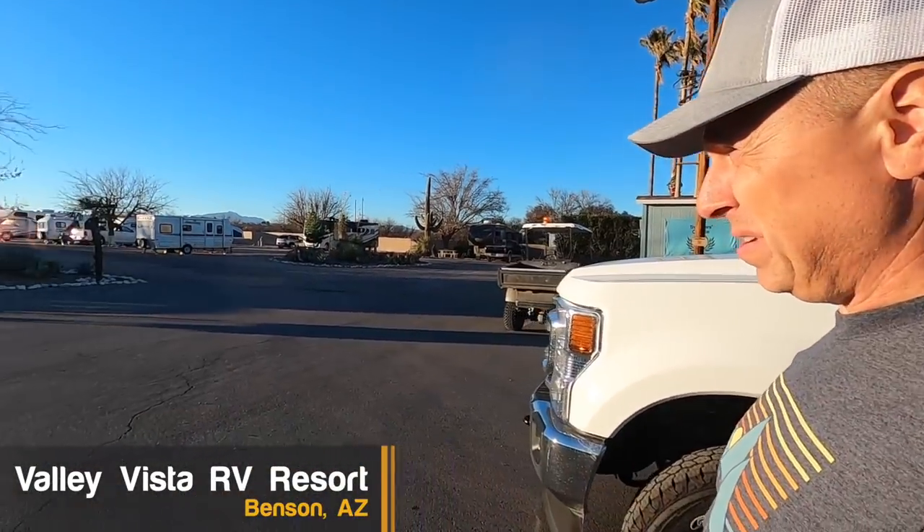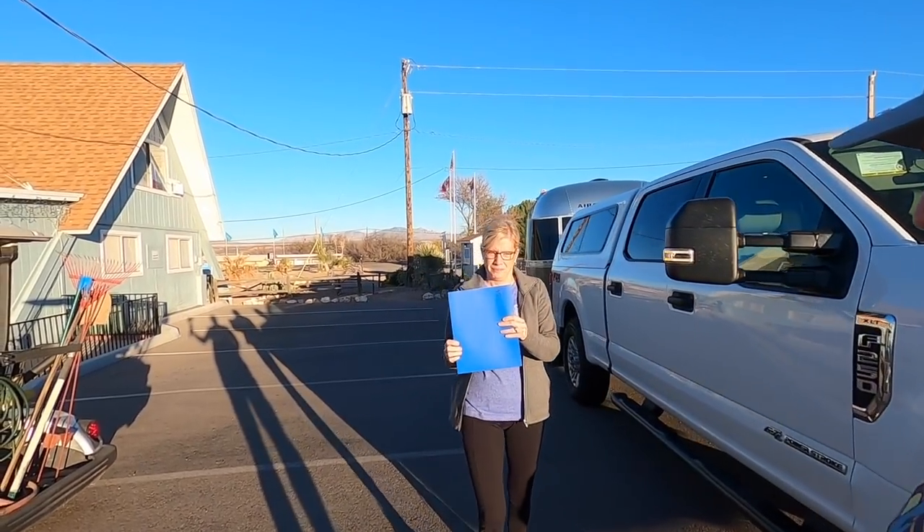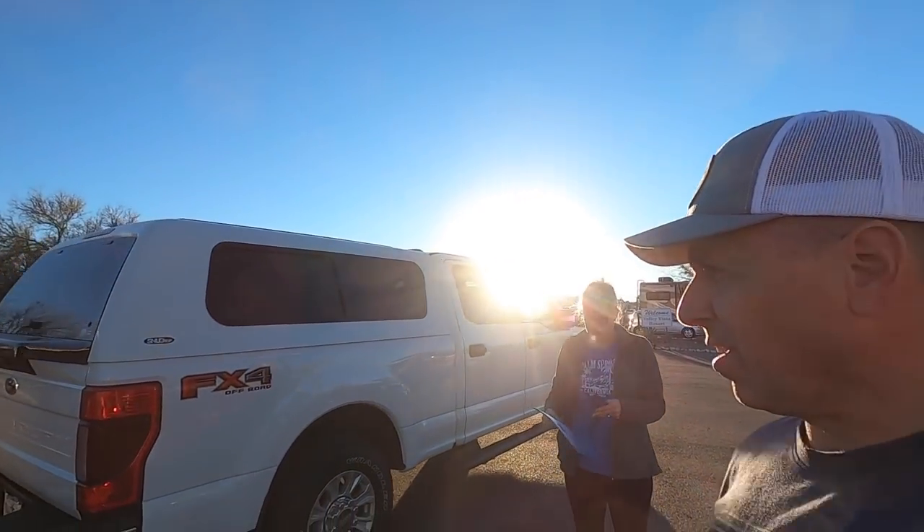Well, we made it to Benson, Arizona — Vali Vista RV Resort. We had our check-in papers, and where were they located? In the little black box next to the door. Glad we got here before dark.